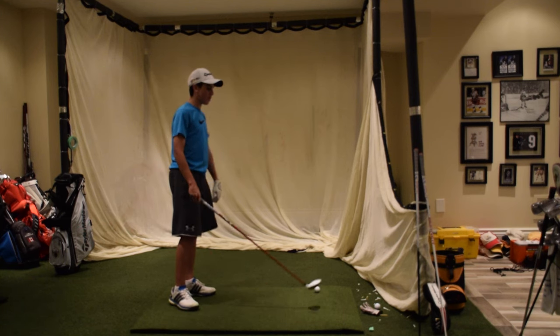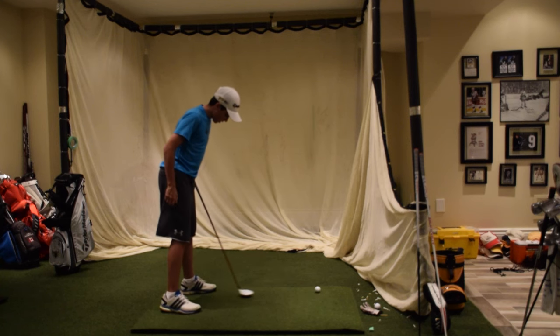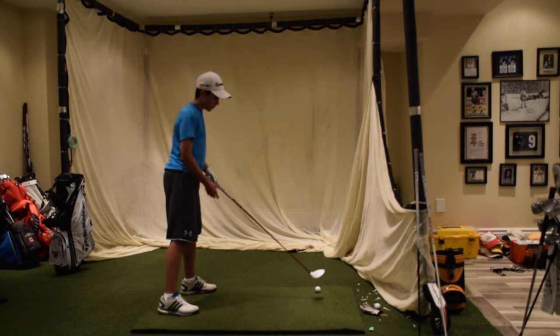I'm not going to sit on camera for 45 minutes and explain all of this. So just the basics: off your heel — your left heel if you're right-handed, your right heel if you're left-handed.